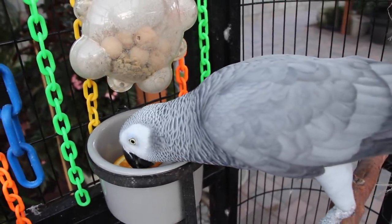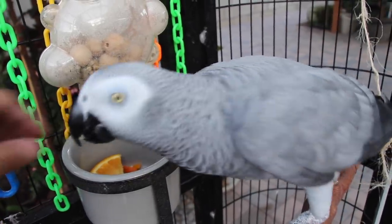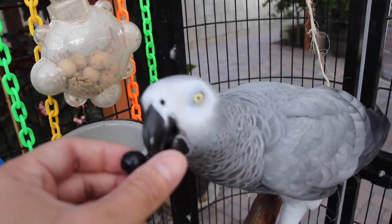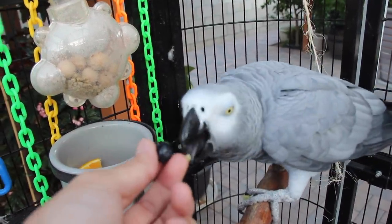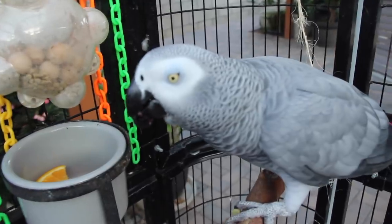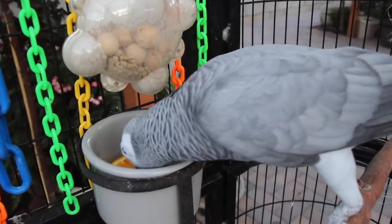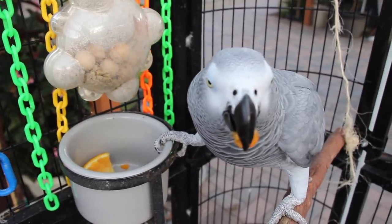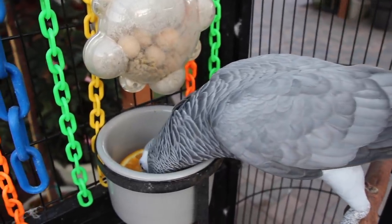Let me see if I can get her to eat the blueberries right now, because it's kind of hilarious when she eats them. She's got a piece on my finger. A lot of parrots — Amazons in particular — are usually very deficient in vitamin A, so if you can get your bird to eat carrots, that's a really good source of vitamin A.